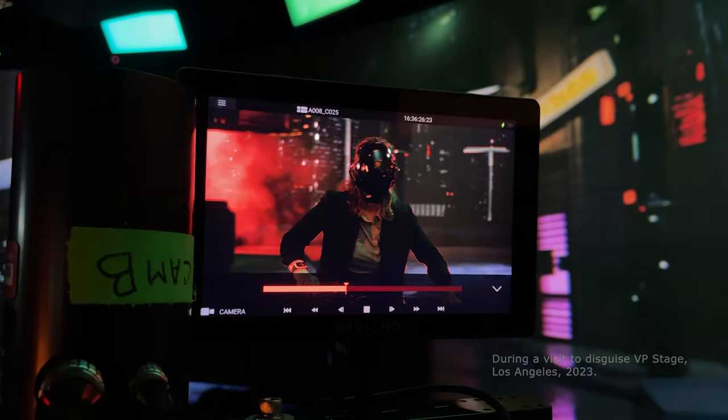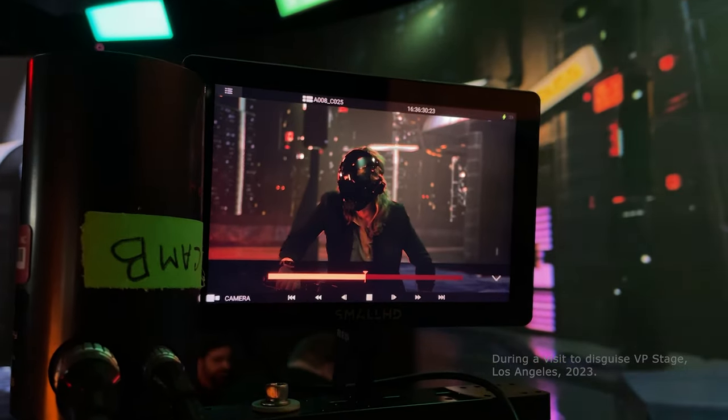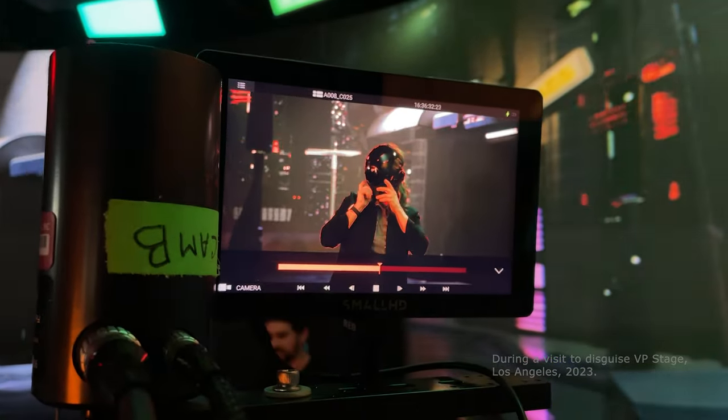The idea here is to make it look like we are filming in a diverse location while being safely stationed in the studio. It's a game changer for filmmakers and audiences alike. Drop your questions and ideas in the comments below — I would love to hear from you.